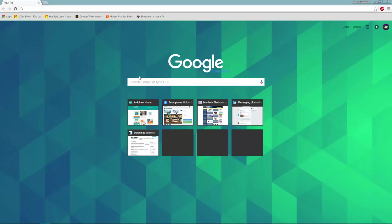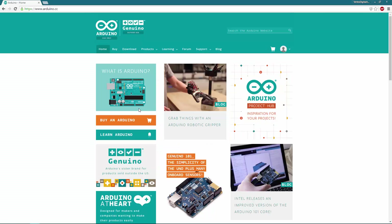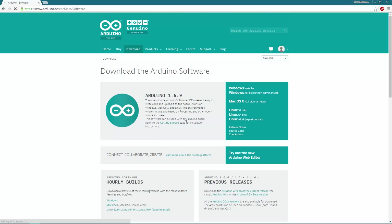In order to get this free piece of software, we're going to head on over to arduino.cc, which is the home page for the official Arduino website. We're going to head on over to the download tab at the top of the web page. The current version is 1.6.9 and on the right-hand side you can download the appropriate file for your operating system.